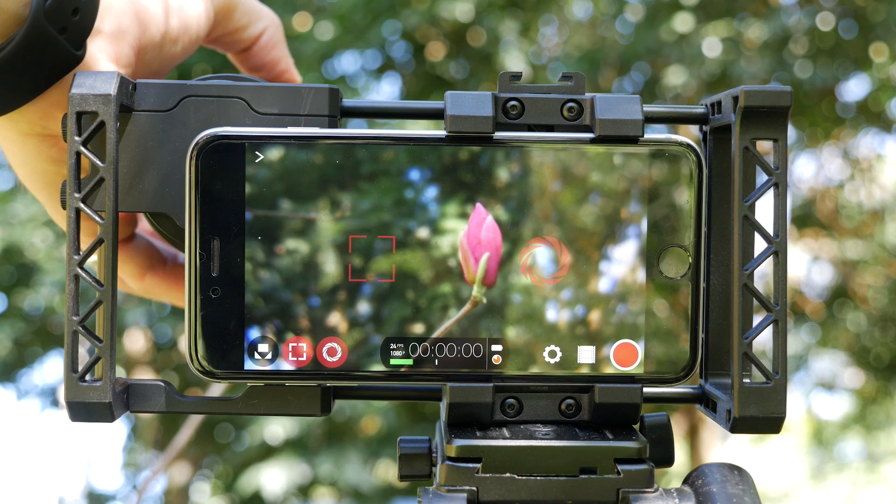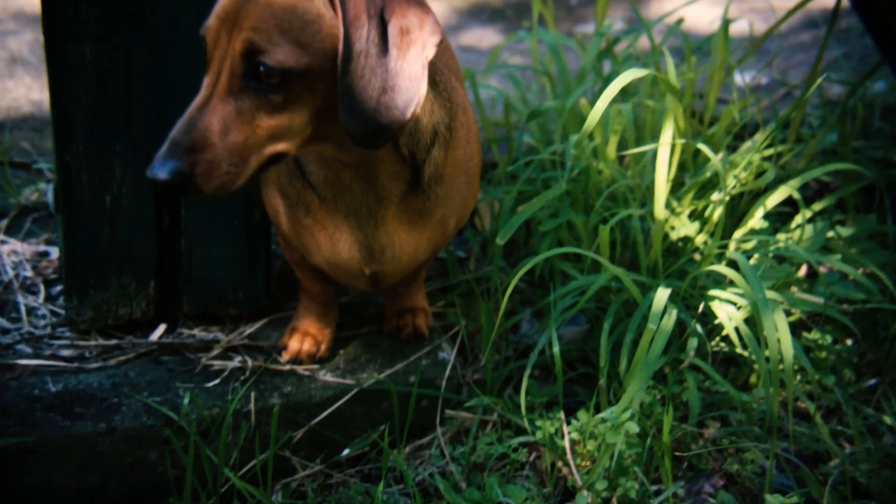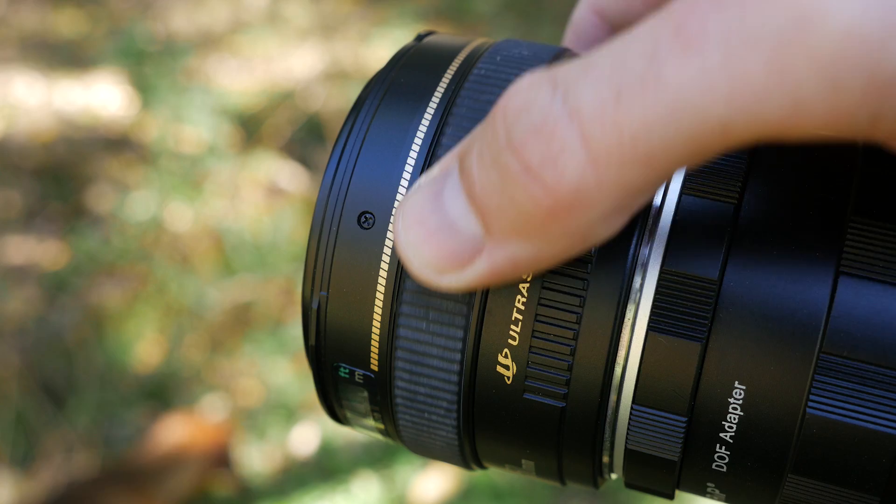when used in bright, well-lit conditions, you can achieve beautiful results and use the shallow depth of field to direct the viewer's attention, as well as achieve optical zoom over your smartphone's digital zoom.